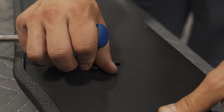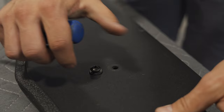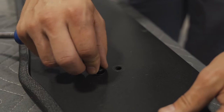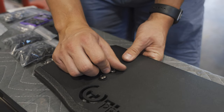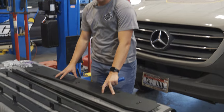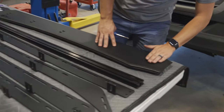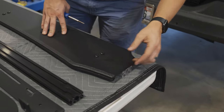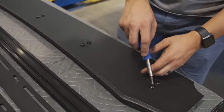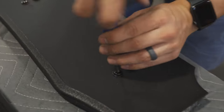Once you get one screw started, keep it loose so you can move the deflector around and line up the other nuts — they can be kind of difficult sometimes. Once you have everything loosely attached, make sure the wind deflector and the sides of the crossbar are pretty flush, then tighten every screw.